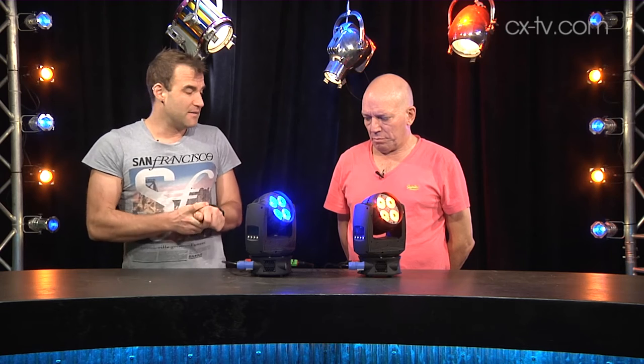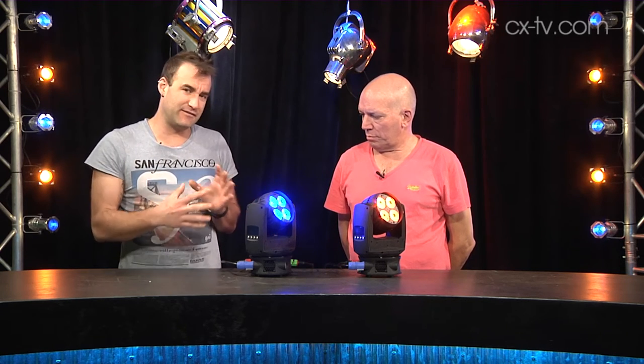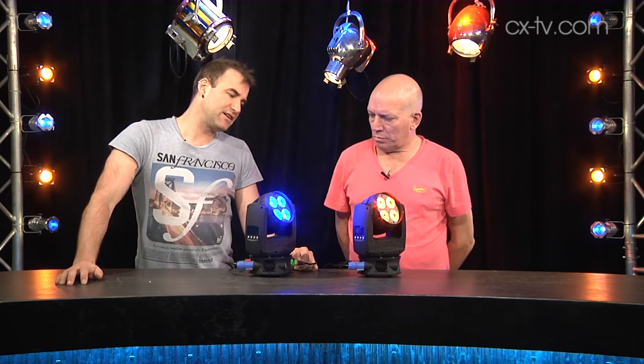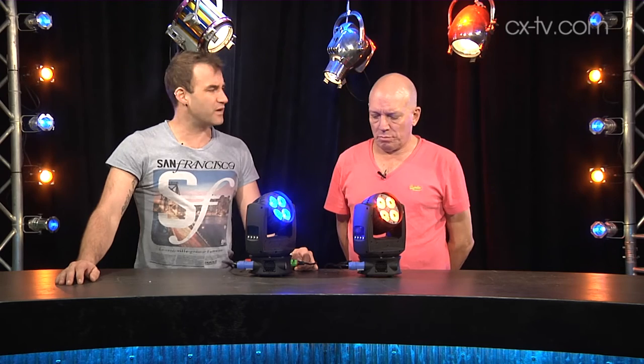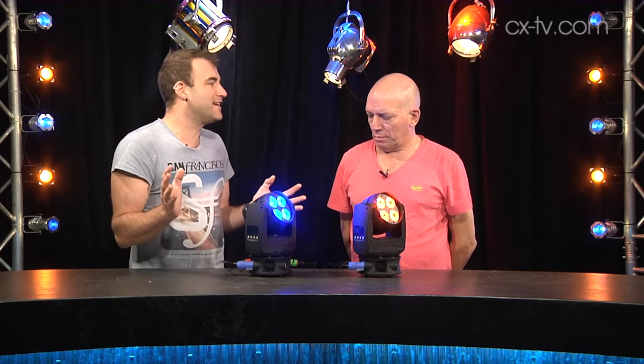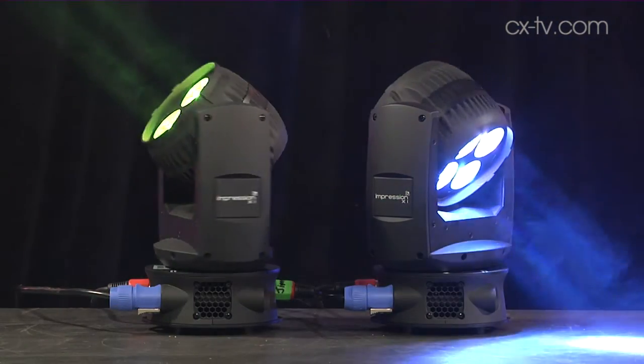But for me, those just add to the big winning feature on this, which we've yet to talk about. It's not super bright — it's a 7-degree native beam angle, and you've got the option for a 25-degree lens. But we still haven't talked about the coolest thing.